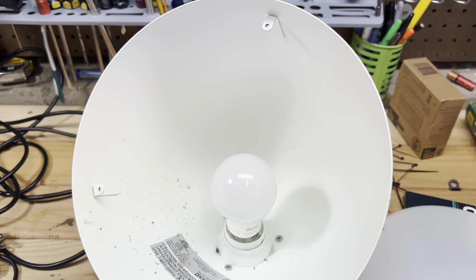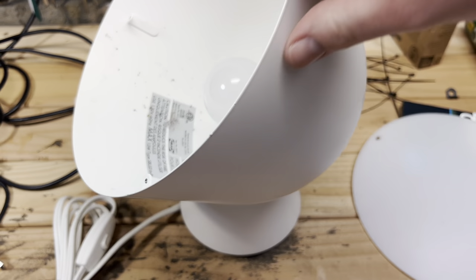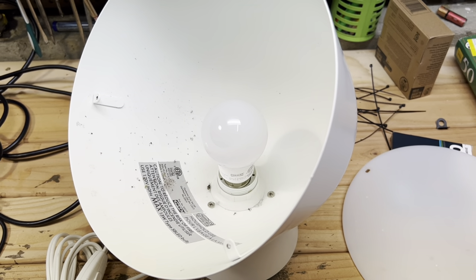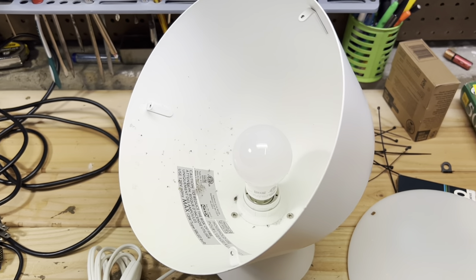I really enjoy these Ikea lamps — any of their simple designs I've always liked. This one is obviously to light up a wall. It would be perfect for a Philips Hue bulb to add a splash of color or ambiance. I'll clean it up and I'm sure I'll find a home for it. I like any of these accent light fixtures.